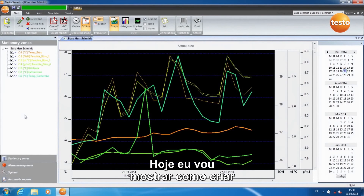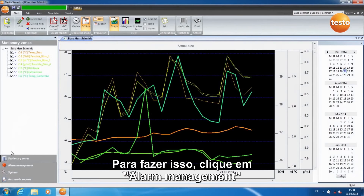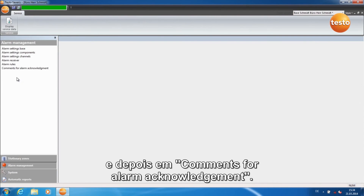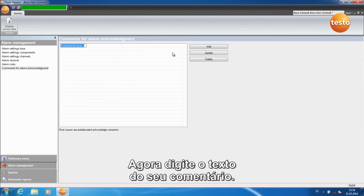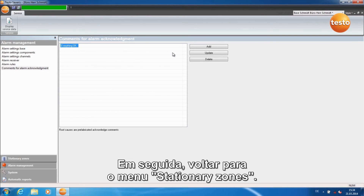Today I am going to show you how to create standardized acknowledgement comments. Click on Alarm Management and then on Comments for Alarm Acknowledgement. To create a new comment, click on Add. Now enter the text of your comment. Confirm with Enter, then switch back into the menu Stationary Zones.